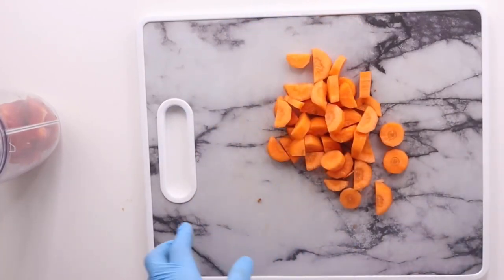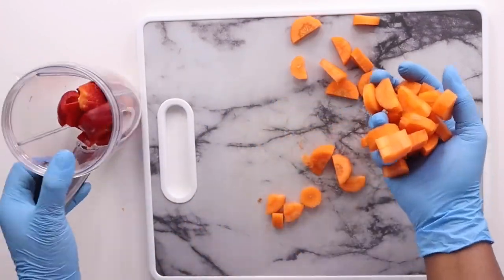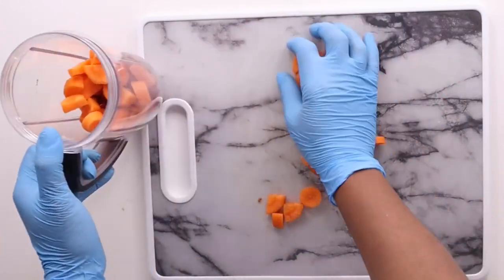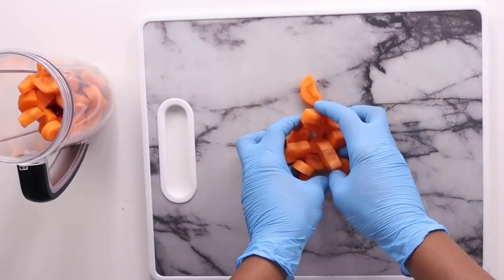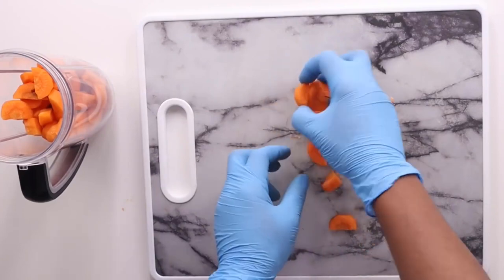Carrot is a vegetable that is very, very good for our health. It's good for the skin, good for the eyes, good for the organs, good for the hair, and it's also good for constipation.